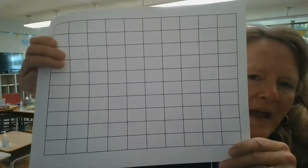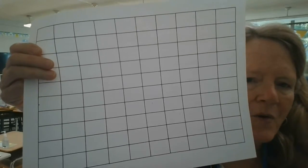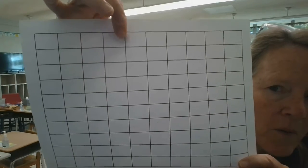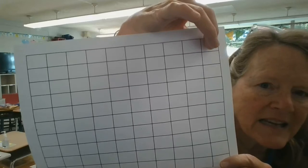101 is always followed by 102. Here is the scroll paper. You may have this kind or you may have another grid, but it's a hundred grid. And the children start with 1, 2, 3, 4, 5, 6, 7, 8, 9, 10.